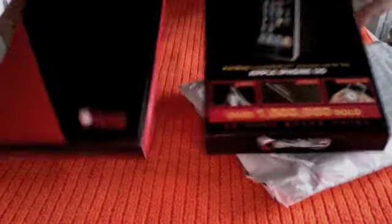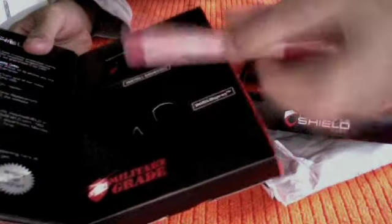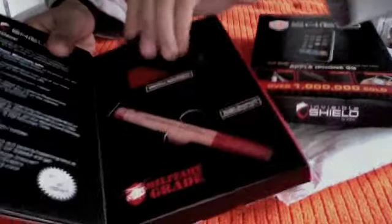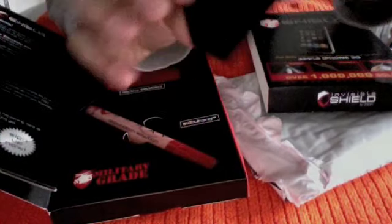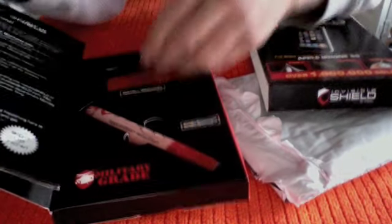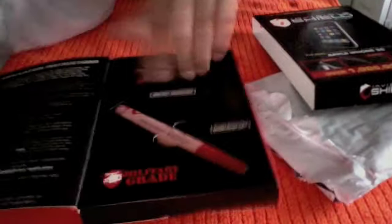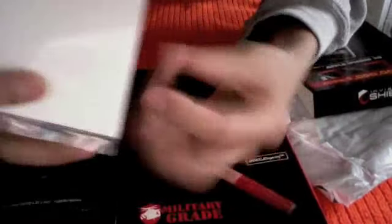So basically it came like that, and then comes with the squeegee wrapped in plastic. Then it comes with — oh, that's not a squeegee, sorry — that's the shield spray, the application solution. Then it comes with a rubber — it's actually rubber, I thought it was plastic — it says installation squeegee right there. It's pretty cool. And then you have your film — that's the front, and that's the back — with some instructions on it.